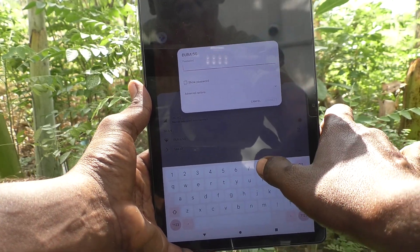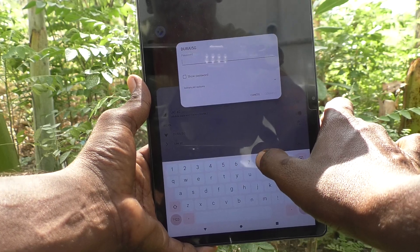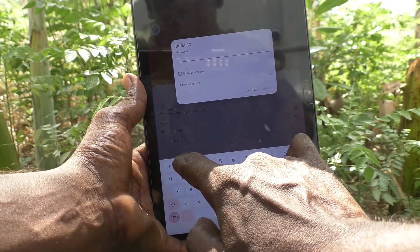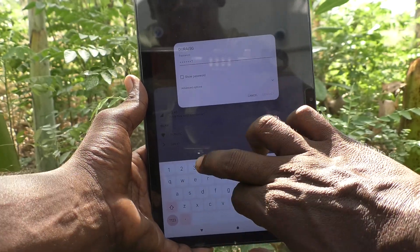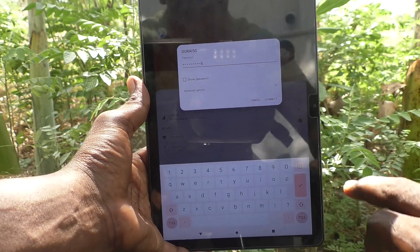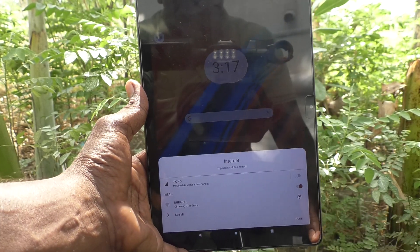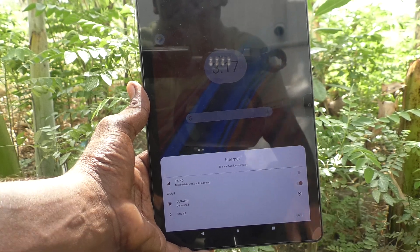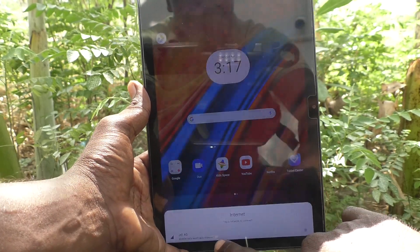As this is my own Wi-Fi, I know the password. So I type my password: double eight, three eight seven two one, double three four, and click on connect.